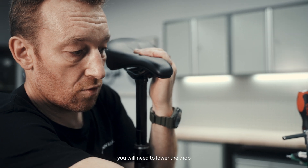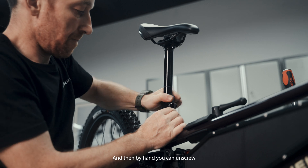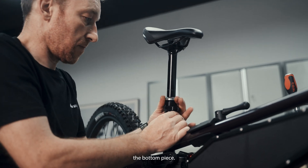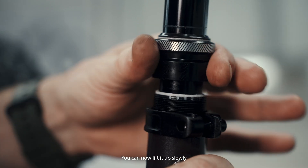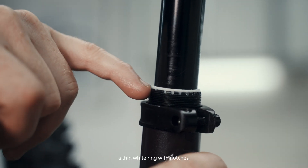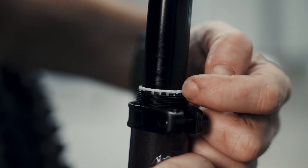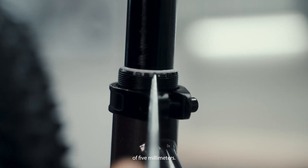Next, you will need to lower the dropper post and release the lever. Then by hand, you can unscrew the bottom piece. You can now lift it up slowly, and this will reveal a thin white ring with notches. Each notch you see here will have an increment of 5 millimeters.